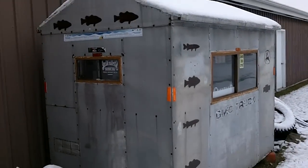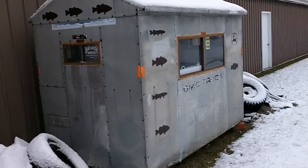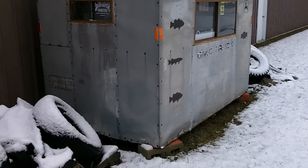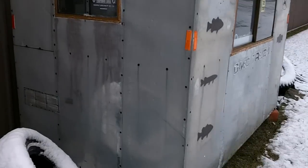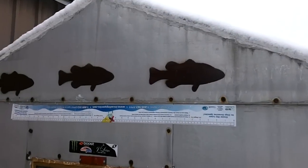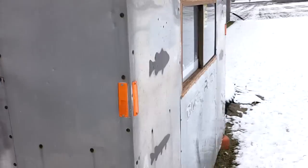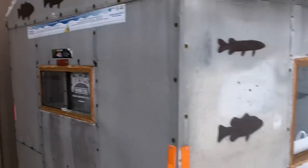Here's my hut — it's a 5x8, it's freaking old, about 25 years old, but it's in alright shape. Paint some fish on here, got some stencils, and a window. They have a lot of reflectors out on the lake to make sure you're seen.